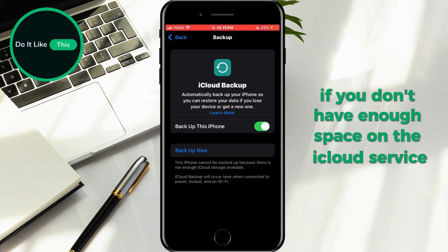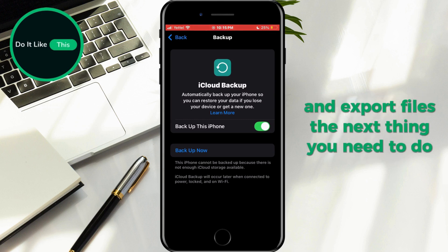If you don't have enough space on the iCloud service, you can always connect your phone to the computer and export your files.